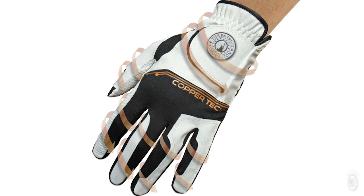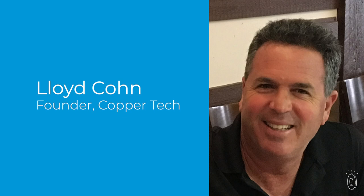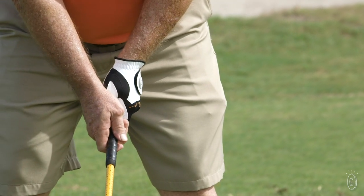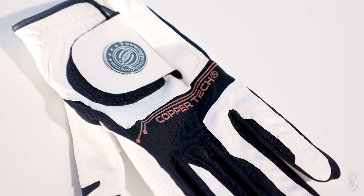CopperTech is named for the copper-infused material used to make the gloves. Copper has long been thought to help relieve joint pain, which is what grabbed maker and golfer Lloyd Cohn's attention. Two broken fingers from his youth continued to bother him when he played golf, so he created a solution to help folks like him.